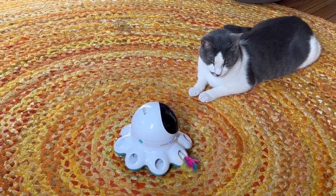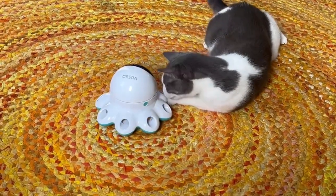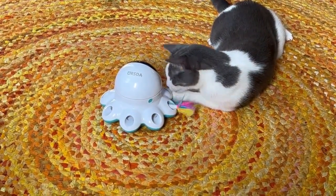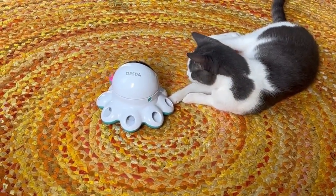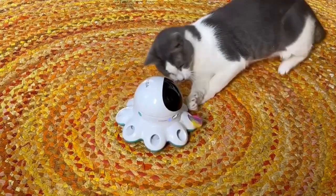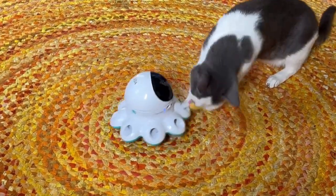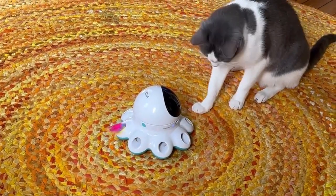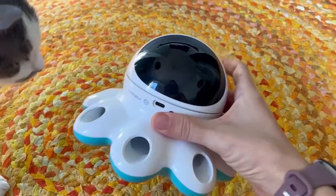The sensor works, but unless it's already on it's not as tempting for Shu. One disadvantage of that toy is that your cat might be more interested in the actual toy moving than the laser itself. The head moving side to side is really interesting and might be kind of a distraction from the laser.